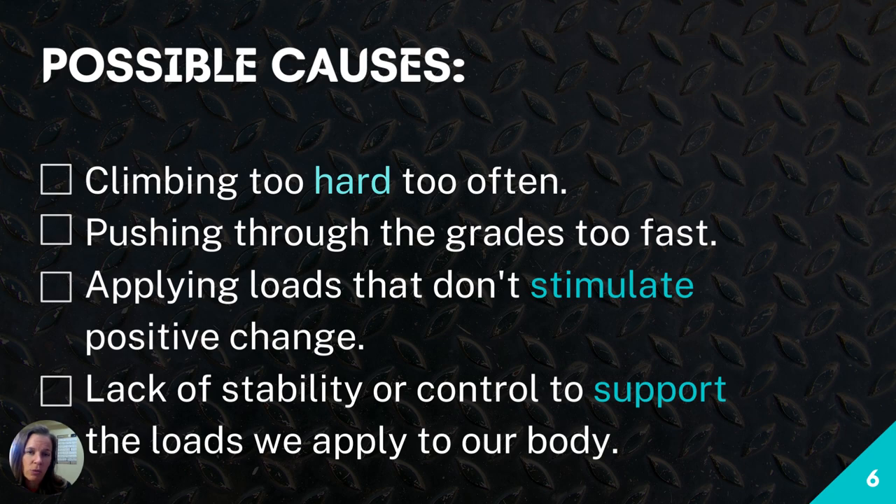Before we jump into rubber band exercises, I want to hit possible causes so you can check your own self-care and daily habits. Pushing too hard too often is a major one — we need to let our body rest, recover, and heal. I have lots of information on this at climbinginjuriessolve.com and on YouTube. Load management is especially relevant here: we want to apply a load that stimulates the body in a positive way to help it heal and get stronger.